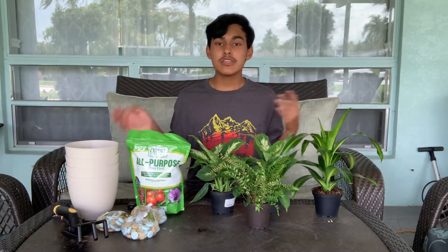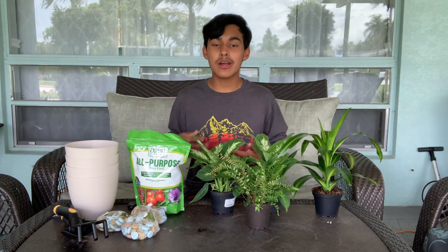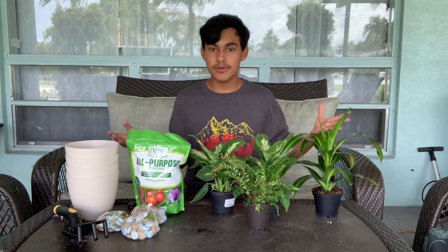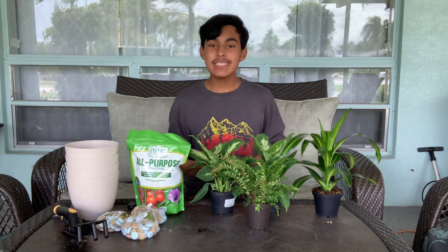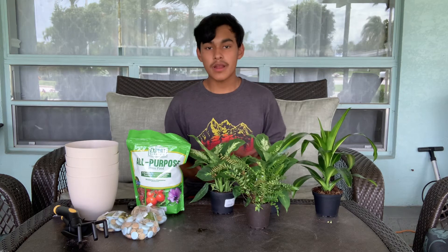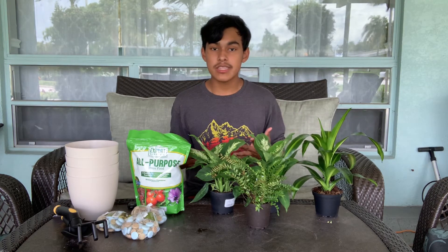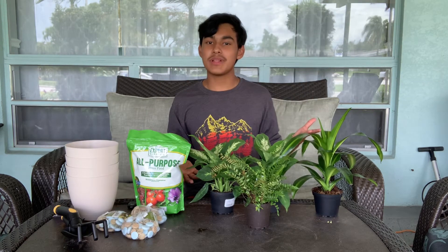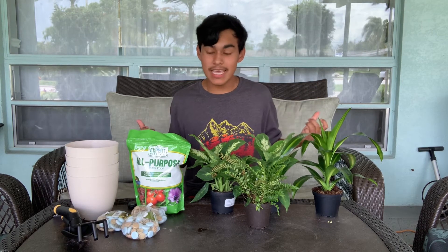So Ultimate Gardeners, I decided to pay a visit to Walmart yesterday because I wanted to do a Walmart garden center tour to show you guys what they had in inventory. But unfortunately, they decided to close the garden center until further notice. So I had to improvise, and since I'm a gardener that likes to try out new things, I'm deciding to incorporate houseplants into my own house so we can enjoy plants both in and outside.